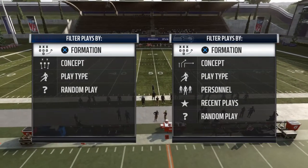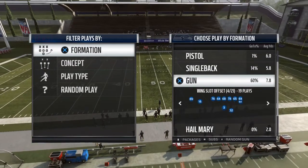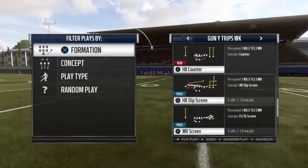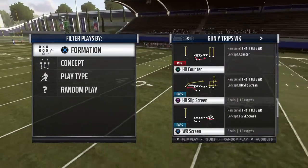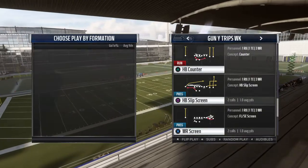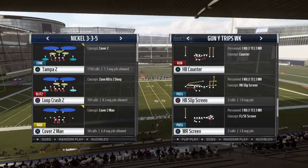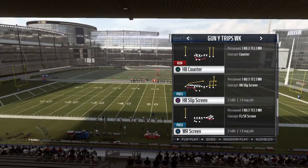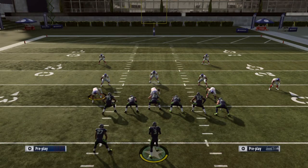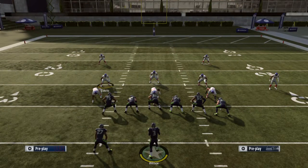In this video I'm going to show you how to properly attack the 3-3-5 edge blitz. It's pretty easy actually. One of the best concepts besides running on the 3-3-5 is the halfback slip screen. They come out in Tampa 2 a lot of times, and you can crash out or crash in, but what they do is they blitz all the linebackers.